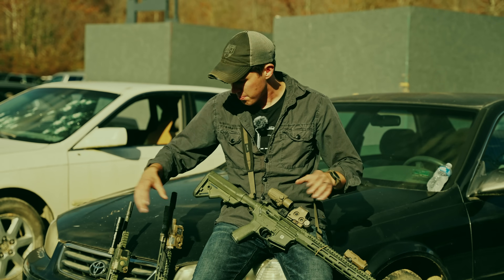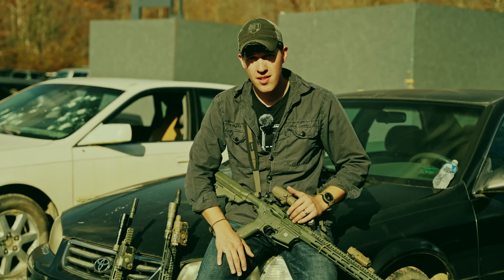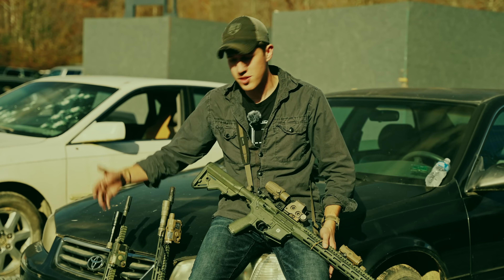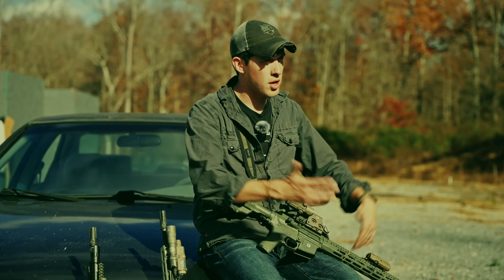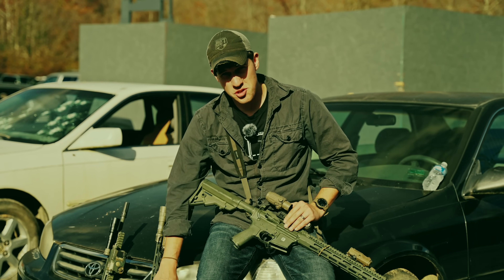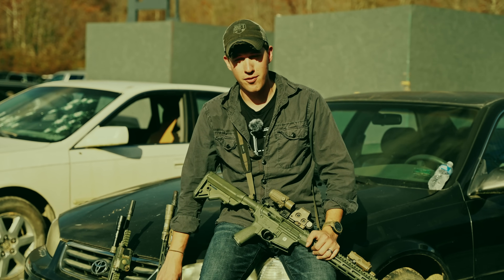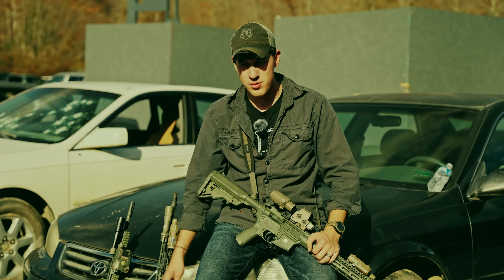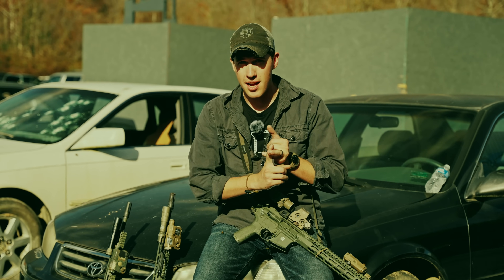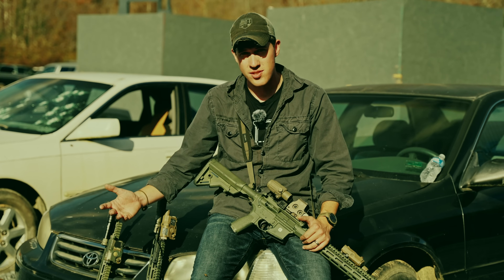I would not recommend buying any of these optics on a payment plan. If you can't afford to buy one of them twice, save up your money and buy what you can actually afford. There are budget offerings for each type — Primary Arms has fixed prismatic options, Holosun and SIG have budget red dots. For LPVOs, the cracks show up pretty vividly when you try to save money: glass clarity is horrible, eye box is finicky, zeroing is inconsistent, and clicks don't adjust things reliably. Budget red dots are more viable as a category, though they may have imprecise adjustment clicks or poor mounts.